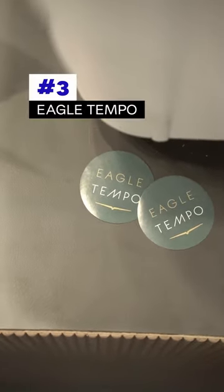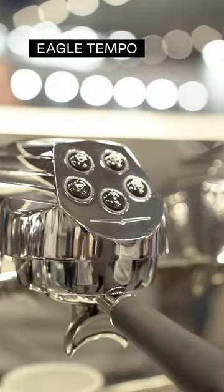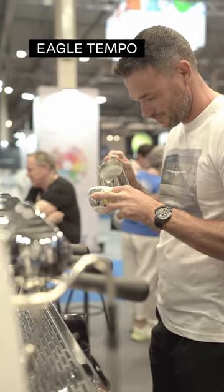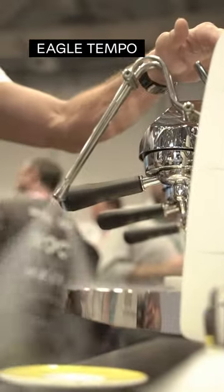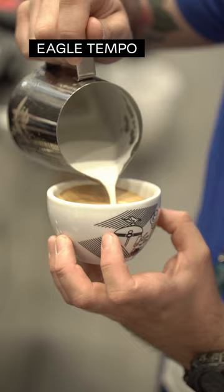Number three: the Eagle Tempo Espresso Machine, a new model built for high-volume operation that focuses on quality coffee. Visually it follows Victoria Arduino's aesthetic line with a compact and low-profile design. It includes easy cream technology with an automated steam wand for easy preparation of milk coffee drinks.